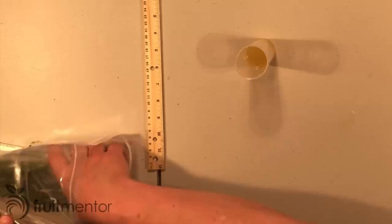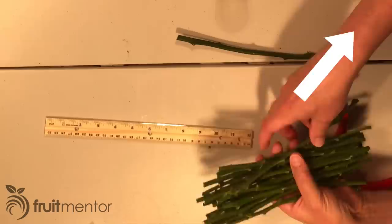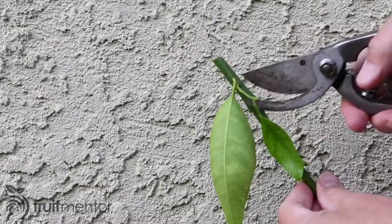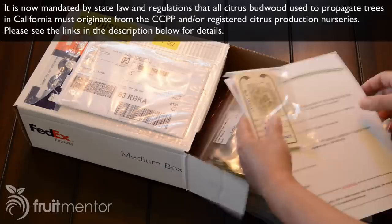I ordered the rootstock budwood from California's Citrus Clonal Protection Program or CCPP, which exists to provide pathogen-free citrus cuttings for the propagation of citrus trees. The bacteria that causes HLB disease can be spread easily if people take citrus cuttings from trees not kept in insect-proof screenhouses. For this reason, the use of registered pathogen-free citrus budwood is now mandated in California and is critical to the survival of not only the citrus industry in California but also the citrus trees in our backyards.